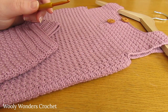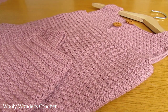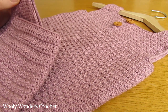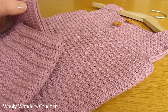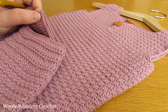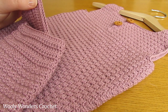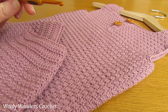Hi everyone! In this tutorial I'm going to show you how to crochet these really cute textured dungarees. They have an opening at the front and long legs. These dungarees can be made in 4 different sizes: 0-6 months, 6-12 months, 1-3 years and 3-5 years. In this tutorial we are going over the instructions for size 6-12 months, but all sizes are included in the written pattern linked in the description below.